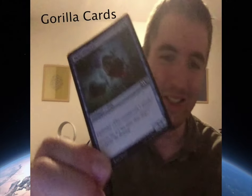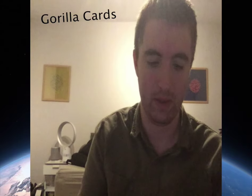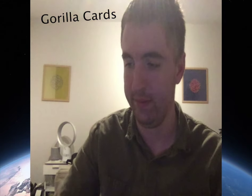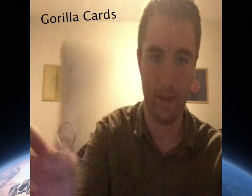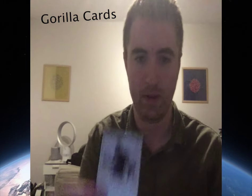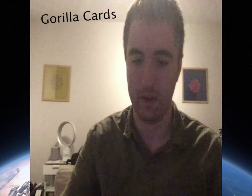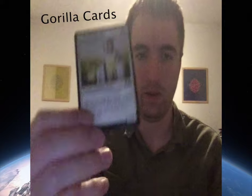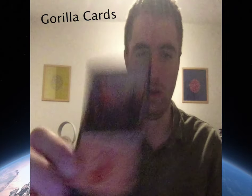Oh, wrong way — sort of been paying attention there. Oh, again.